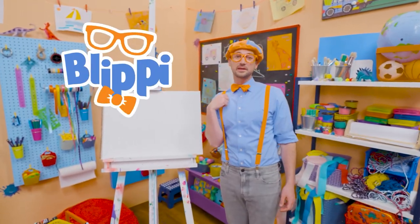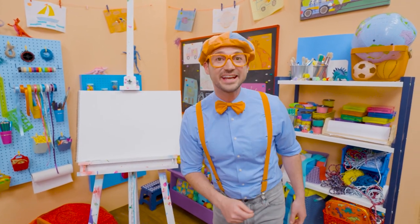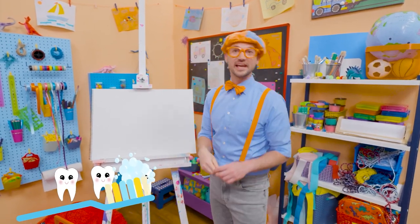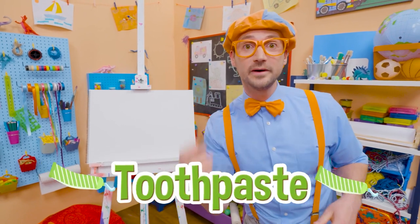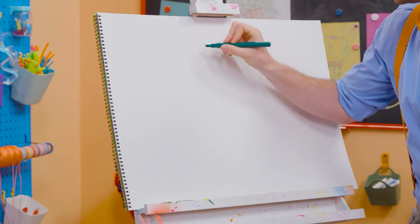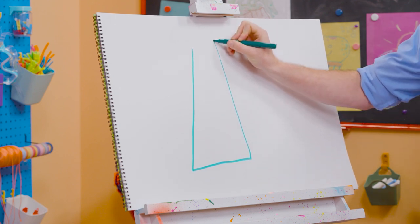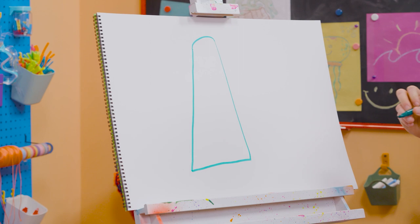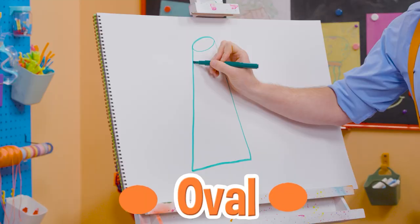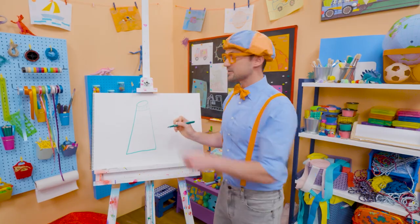Hey, it's me, Blippi. Do you want to know something I do every morning when I wake up and every night before I go to bed? Yeah, I brush my teeth. It's very important to keep your teeth nice and clean. Today you and I are going to draw a tube of toothpaste. I'm going to use green because it's going to be mint toothpaste. I'm going to draw a straight line down here, straight line right there, straight line up there. And I'm going to do an arched line, then continue that to make it an oval, then another line and some vertical lines — and that's how you screw off the top.